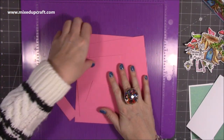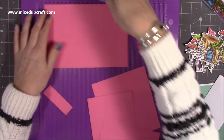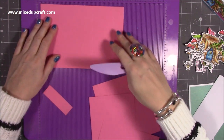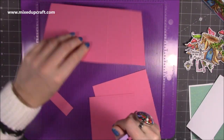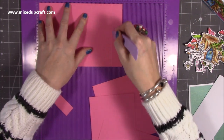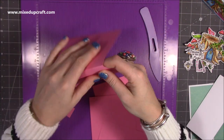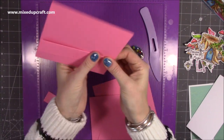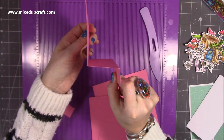This card has a pink base. You want one piece that is 8 by 5.5 inches. Along the 8-inch side, score at 5 inches and 7 inches, then flip it over and score again at 7 on the back. Flip it back over and fold in the direction you've scored — you'll have a valley and then a mountain, giving you that shape.